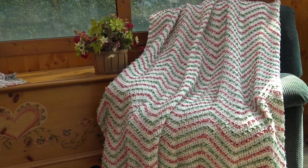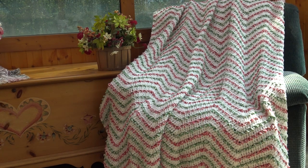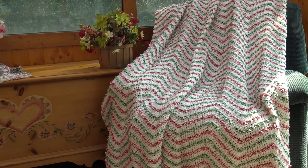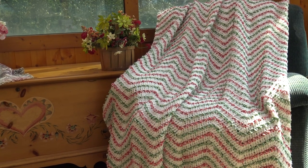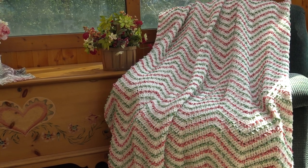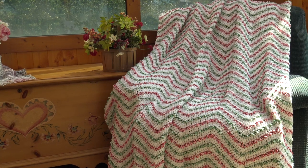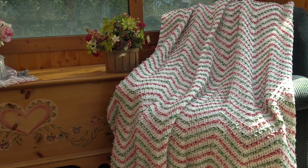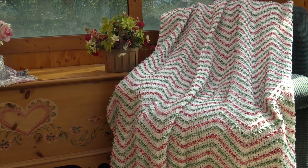Hello everyone, it's Glenda and welcome back to Creative Grandma. Today's crochet tutorial is for the Holiday Ripple Afghan. I called this the Holiday Ripple because I was using red, white, and green. But you can change those colors to match your own home decor. You can change the weight of the yarn by using the recommended hook size on the yarn label and use the multiple given in this video for this pattern. It's a wonderful afghan you can customize to suit your own needs.